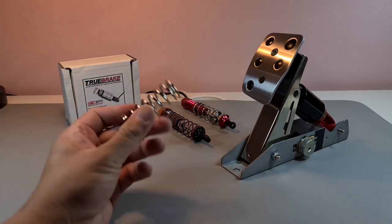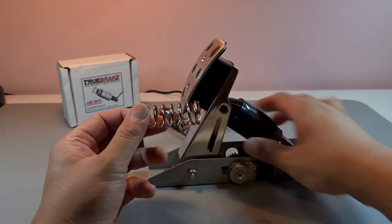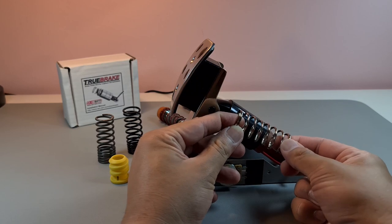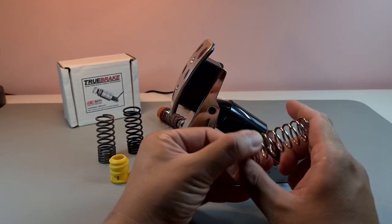I'll start with this guy over here — this is basically the standard spring that you get in the G29 brake pedal. One thing missing from this shot is the rubber block that sits in there, and that's something that's never really worked for me.